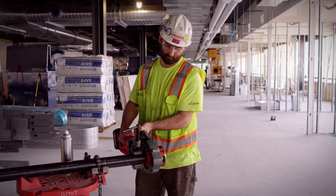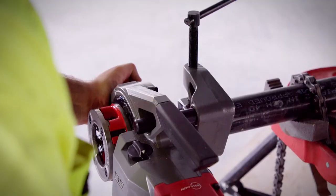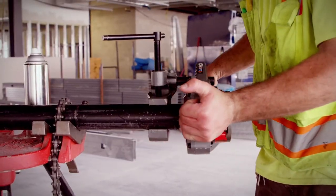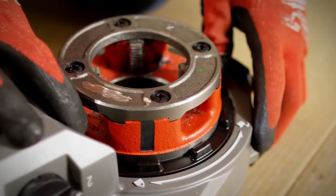With a corded pipe threader, you would have to press your hand up against the turning dies. With this one, you actually push on the end of the machine and it locks the die right in place. The old dies would always fall out. This is really nice and easy — twist it, lock it right in, done deal.